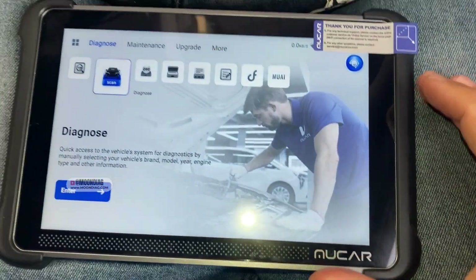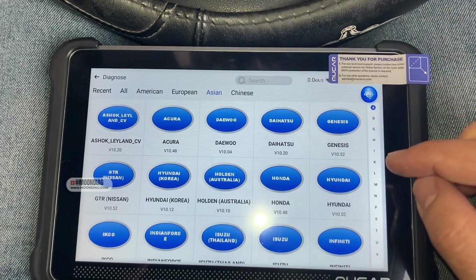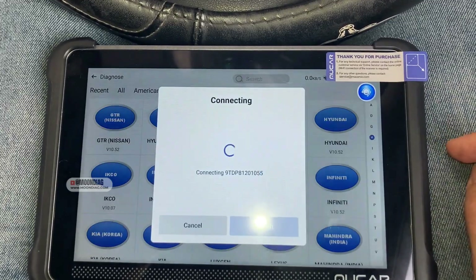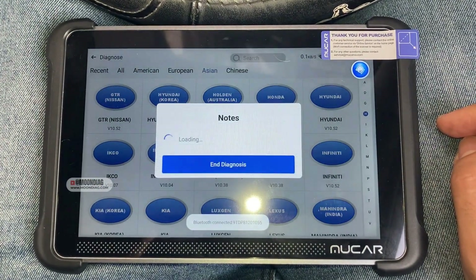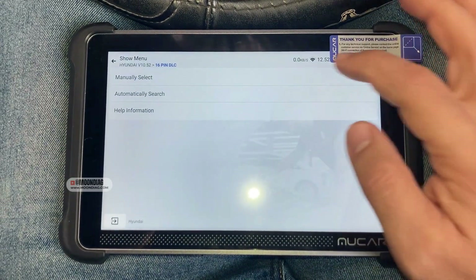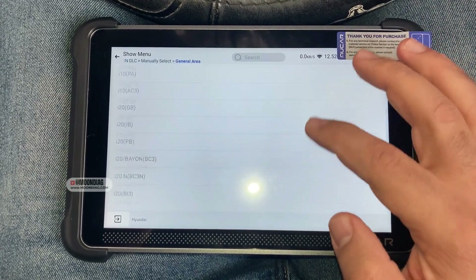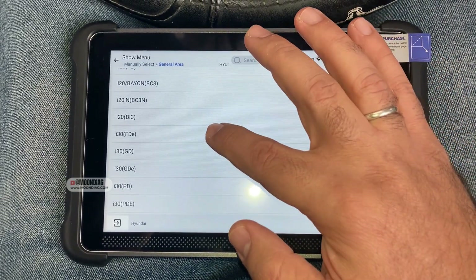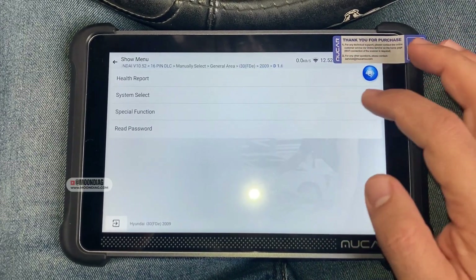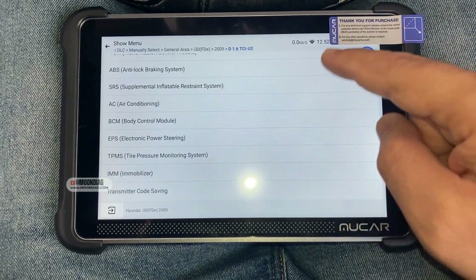I'm gonna turn the ignition switch on right now. Let's go for diagnose — it's Asian, it's Hyundai right here. Let's go for manual select, general area. As I said, it's Hyundai i30, 2009, diesel engine system select.